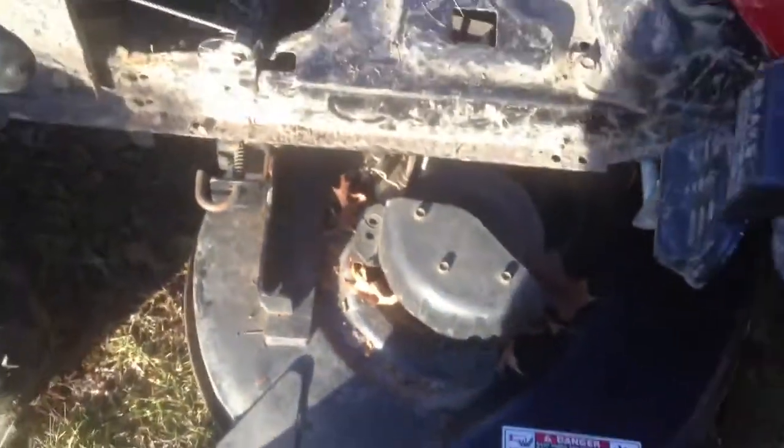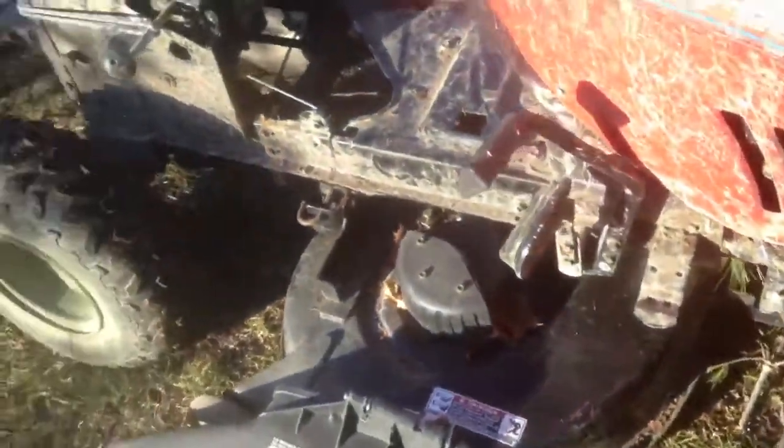We got the blades on and I got to put the fender back on for the adjuster to work, so I got it bungeed right now to hold them up. That's what it looks like with them on.